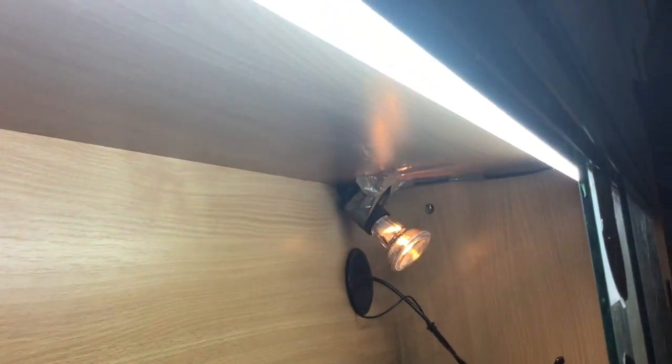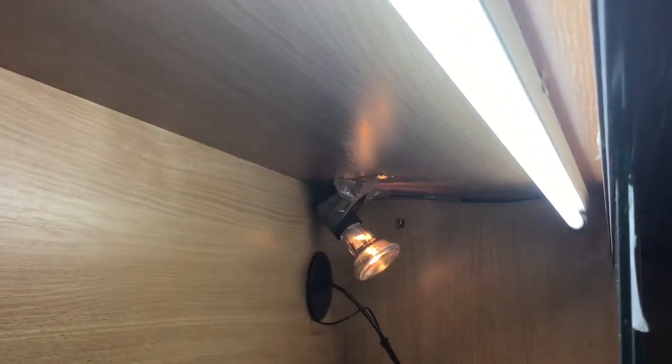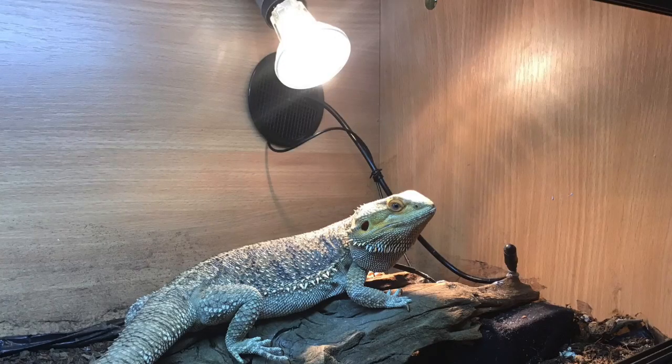There's some heat-resistant tape just holding the fixture securely in place. As you can see, I'm using the Arcadia Pro D3 12% UVB bulb — it doesn't have a reflector on it, but even so Venom can get good UVB levels at the basking spot. Even at the light dead zone she can still get a tiny amount of UVB. For the heat source, I use the Arcadia Halogen Heat bulb as the basking heat bulb.